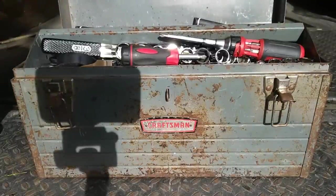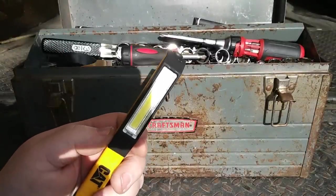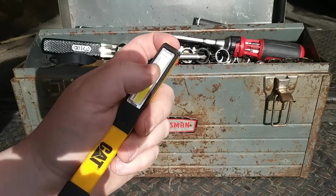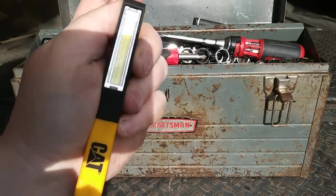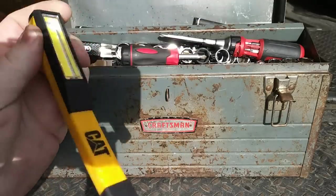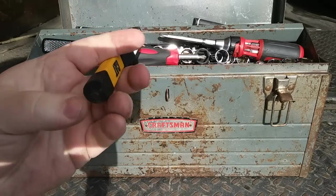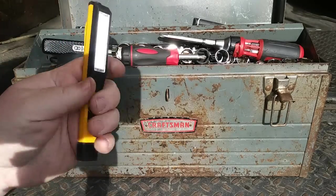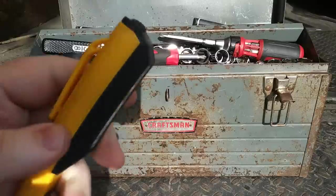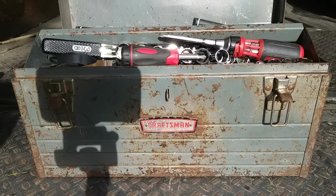Moving right along. Here is one of these Larry-style lights. This is a CAT. These things are about $11 on Amazon, and they are bright. There's a couple different styles. I like this one with the magnetic base on the bottom. I'll put links to some of this stuff down in the description.